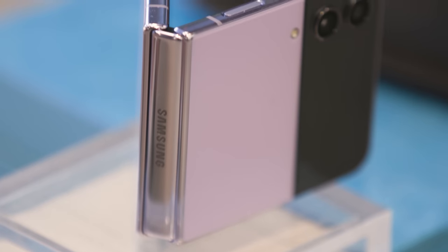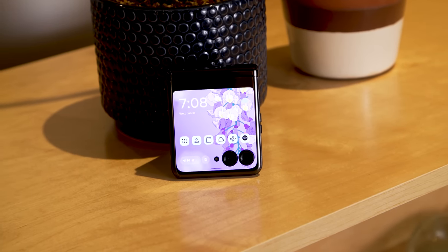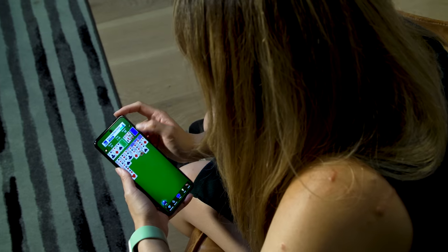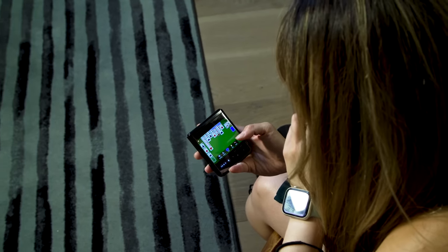Flip phone summer is here and starting tomorrow, June 23rd, you can actually begin to buy Motorola's Razr Plus. This is a foldable phone that is basically the size of a standard, slightly longer phone that you can fold in half in the same style as Samsung's Galaxy Z Flip series.